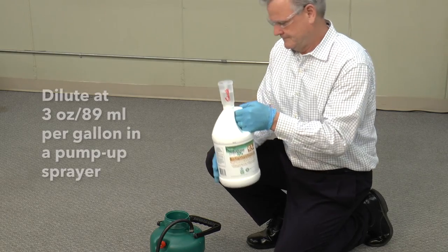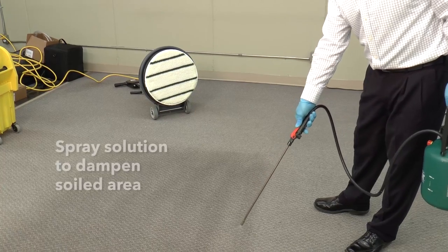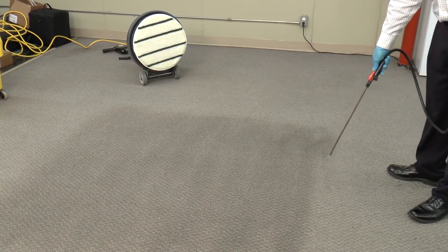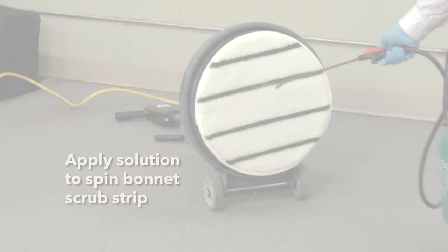Dilute ES93 Plus at 3 ounces per gallon of water in a pump-up sprayer. Spray the solution to dampen the soiled area of the carpet and do not over-wet. Place a spin bonnet pad with scrub strips for added cleaning action on the machine and apply solution.